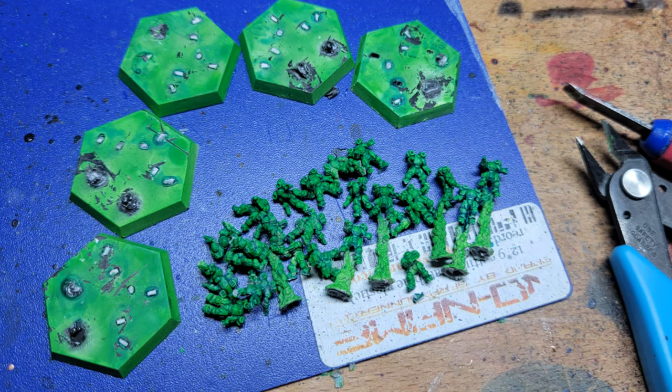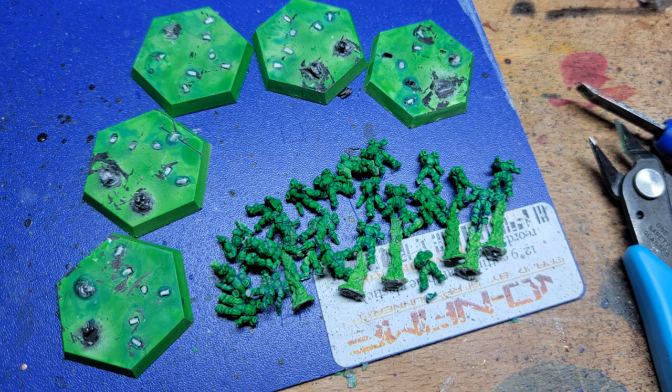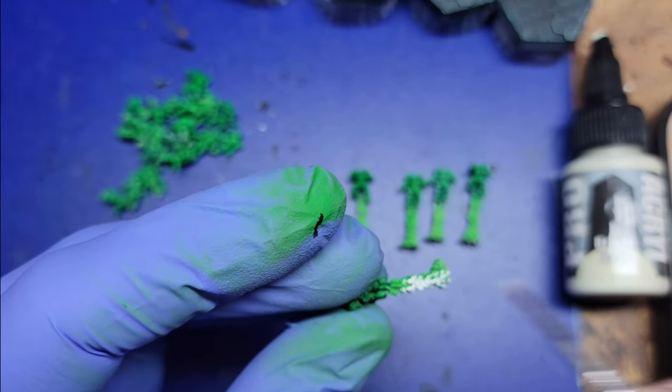Once that's all dry, I made the choice to go ahead and rip them off the bases. It took a little while, but it was worth it. I think when you see the final product, you'll see why it was good to do that.